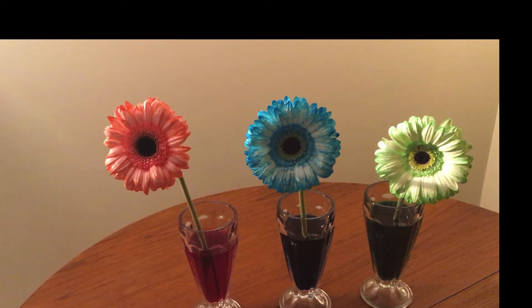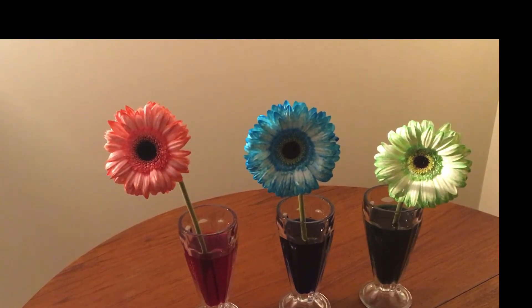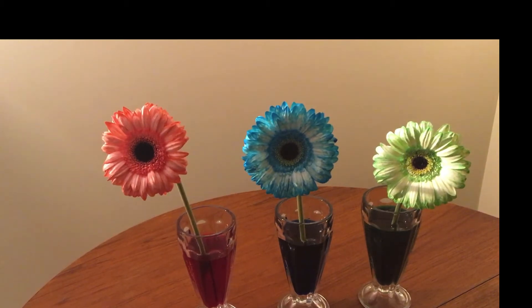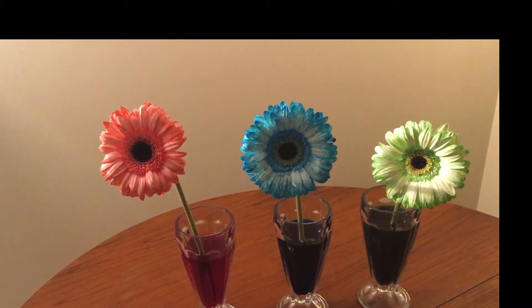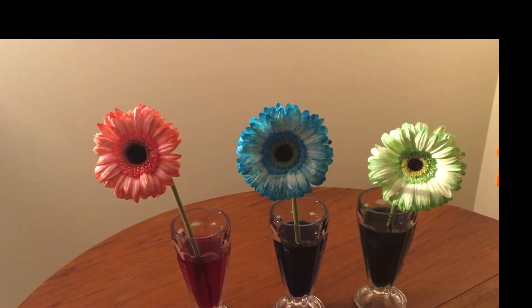So how did that happen? Why did that happen? There are a few things that happen to move water from the roots up to the top of the flower. But first we need to talk about water and some of its properties in order to understand.